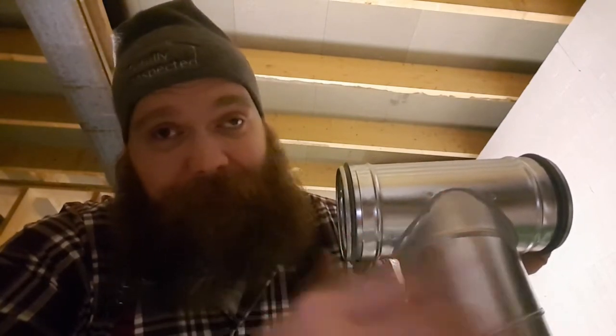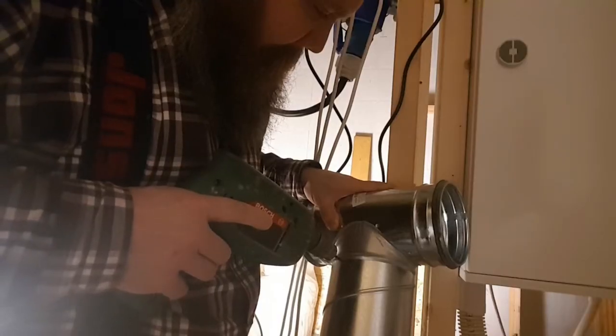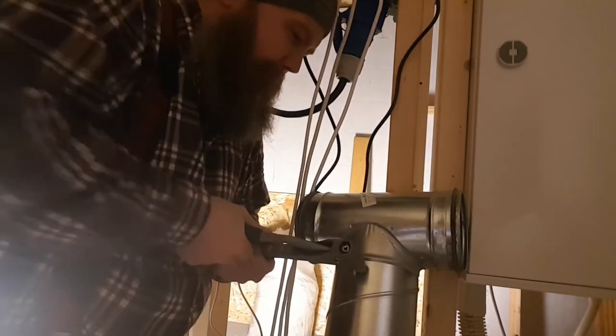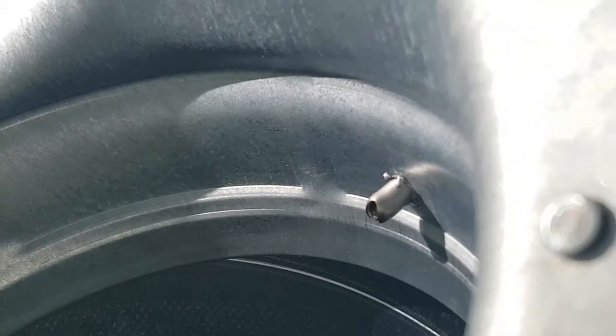Anybody that's lived with forced air furnace or ductwork through their house knows these things collect dust like no tomorrow. I won't be able to clean them without calling Stanley Steamer, and there's no Stanley Steamer around here that does this. Balance ventilation is a semi-new thing in Norway — it's not like it's been around forever. There's the pop rivet — I think that looks a lot better than a screw.